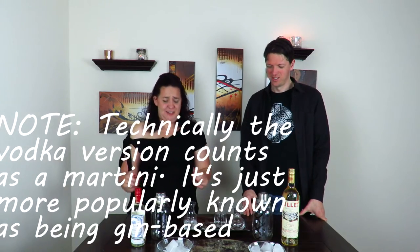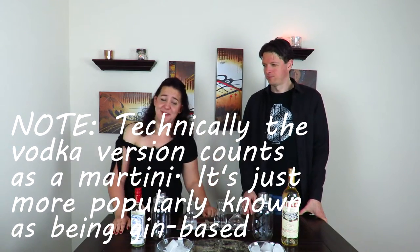Starting with the one made popular by Sean Connery, which is the equivalent of opening up a bottle of vodka and sticking a straw in it. Then we have the new one done by Daniel Craig called the Vesper, which as far as I understand is more true to how Ian Fleming wrote it. These are not actual martinis — martinis are made with gin — so comparatively speaking the Vesper is more of a martini. But we're gonna drink it anyway because that's what we do here.